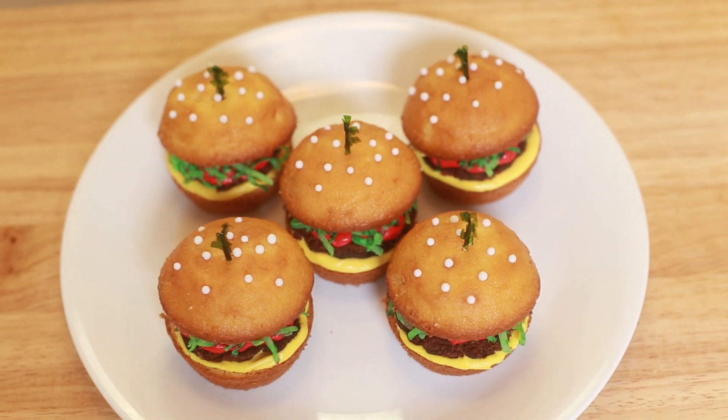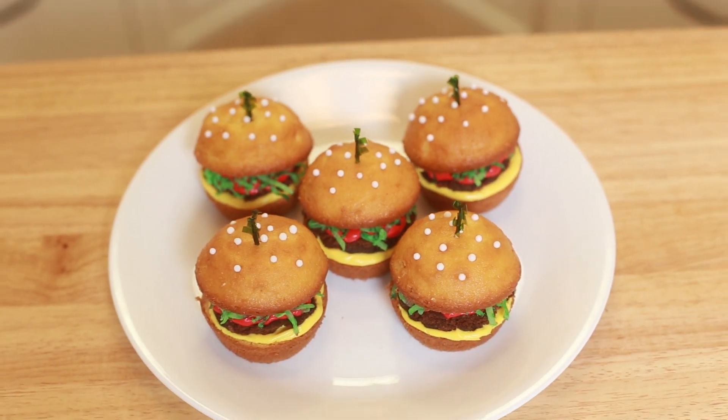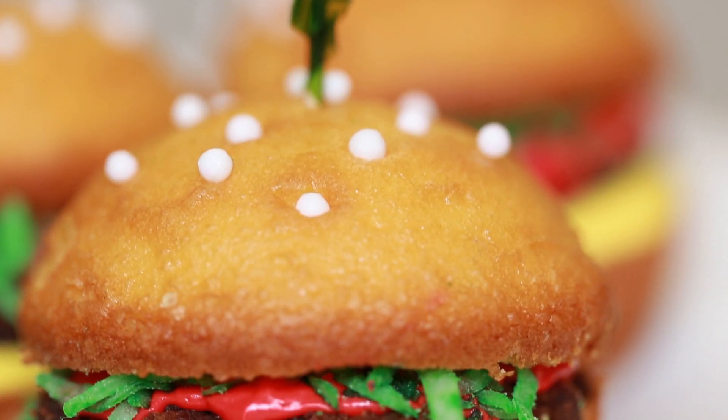Ta-da! Here are our cheeseburger cupcakes — they're so cute, and I love that they're bite-sized with the brownie in the middle! Thanks you guys for suggesting it! If you have any other ideas for any other Nerdy Nummies, please let me know, leave me a comment down below and I will do my best to make it happen! Thanks you guys, bye-bye!